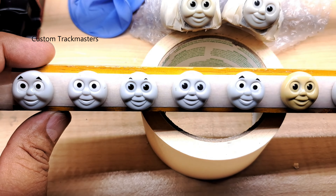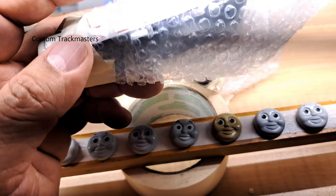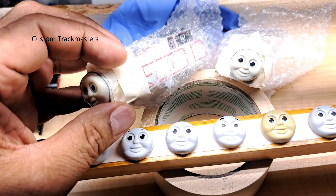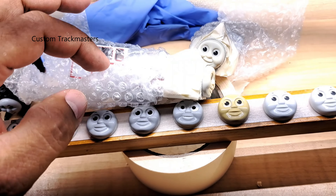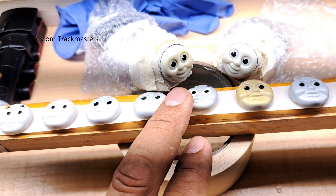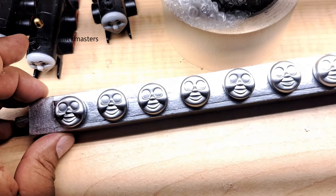The Thomas faces are ready for silver paint for the Timothy the Ghost Engine. These faces couldn't be removed — they were glued to the body, the shell. So I protected the whole body so I won't spray paint the finished product. Now we're ready to go with the Timothy the Ghost Engine silver paint. The faces have been painted silver and they are ready for the next step.